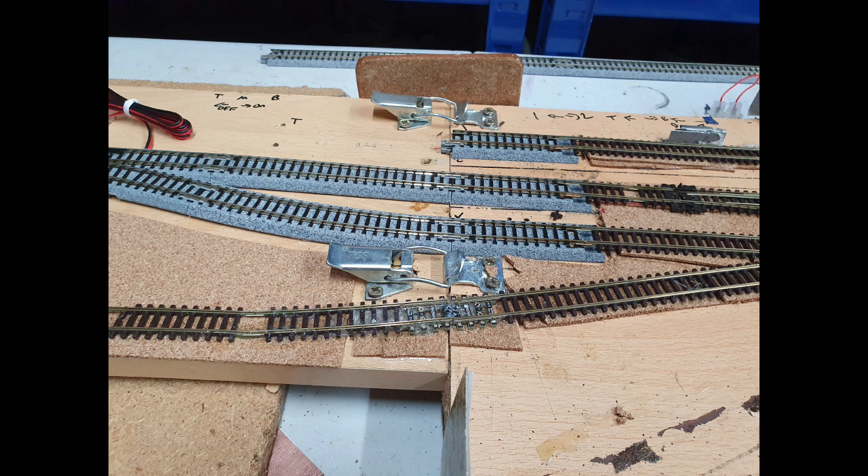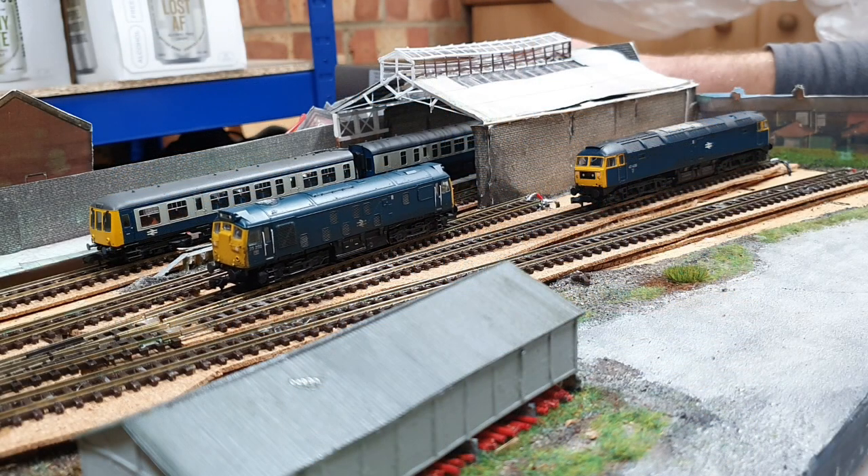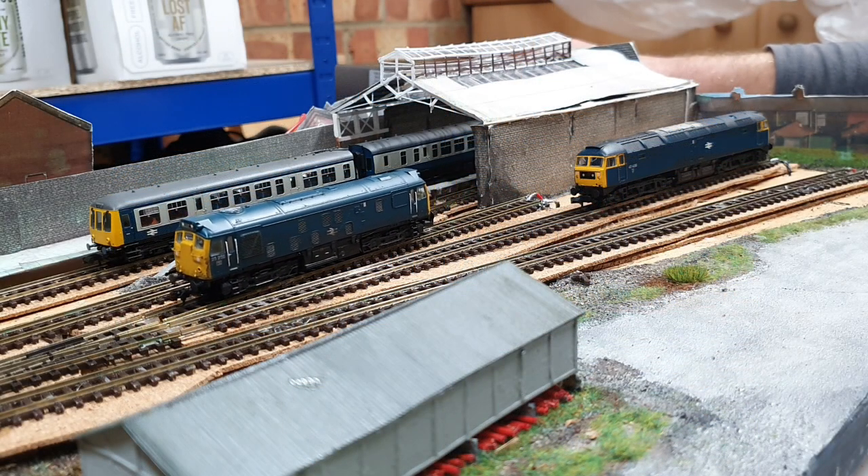The second approach I've tried is using the Pro Track rail aligners from Model Tech for the join that's actually visible on the layout. They seem to work quite well so far. The only change from the instructions is that I glued the track to the connectors rather than soldering. I've got a bit of a love-hate relationship with soldering — sometimes it works well, sometimes it doesn't — so if there's any way of avoiding it, I'll take it.